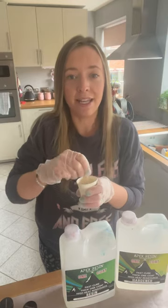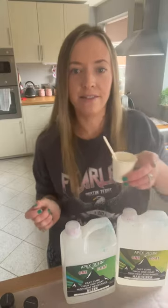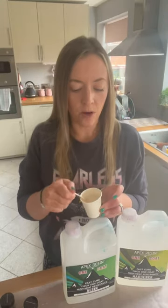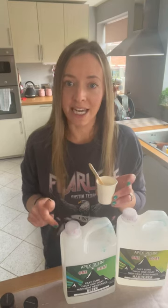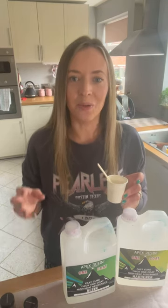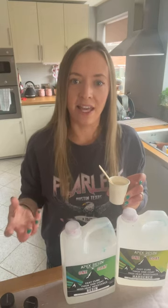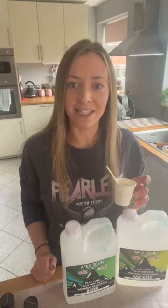I'm now just mixing it for three minutes, which is the recommended mixing time. So now this resin has been mixed for three minutes. Although it is nice and thick, it's not thick enough for what we're trying to achieve today. So I'm going to leave this for approximately 10 to 15 minutes until it's really, really nice and thick — not completely solid of course, just that little bit thicker, and that's purely down to the technique we're going to be trying today.